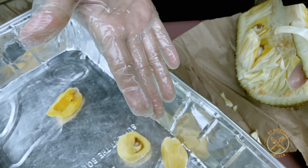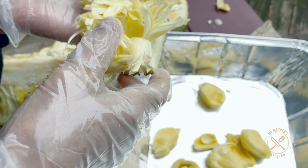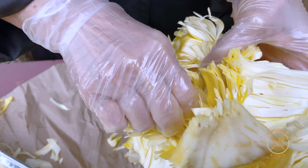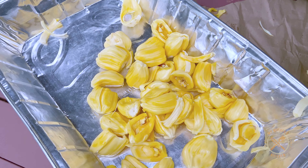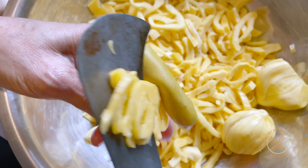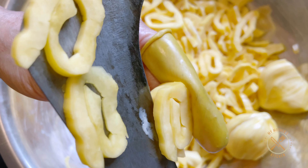I will put my gloves on here. I used to put my gloves on the plate.